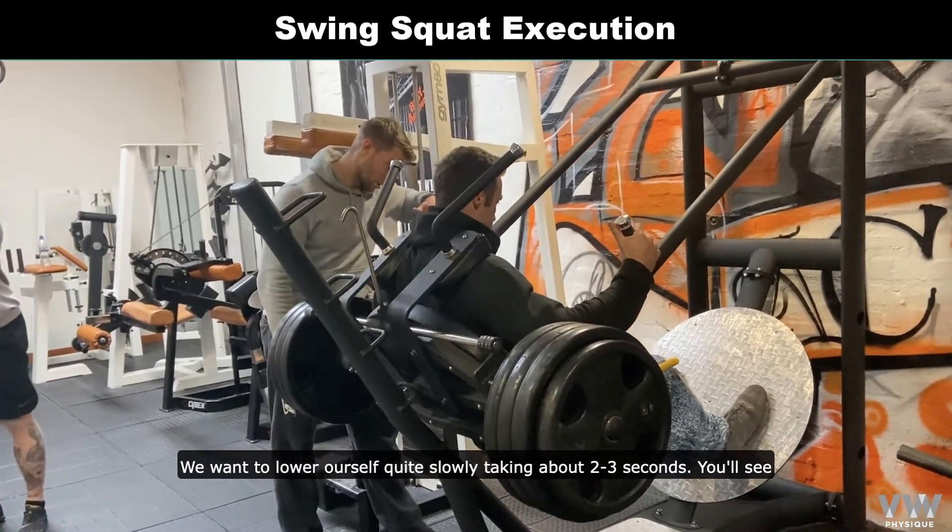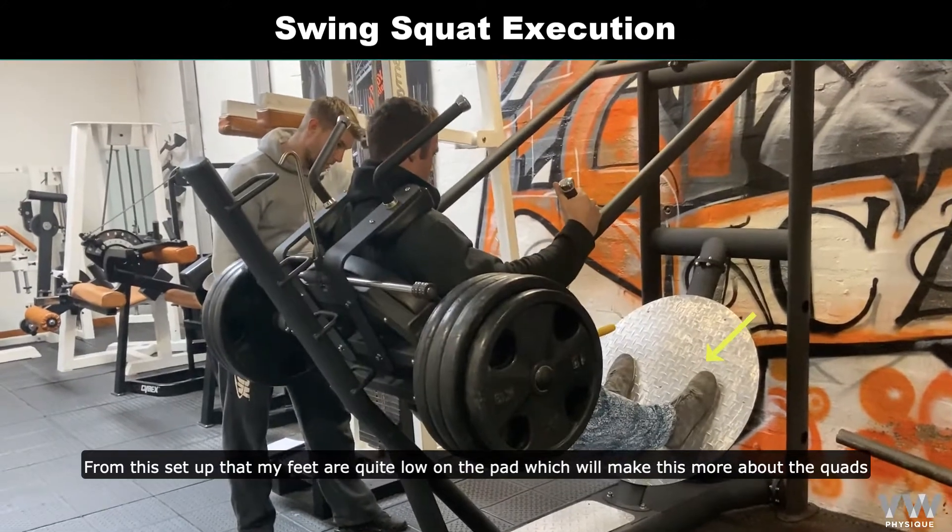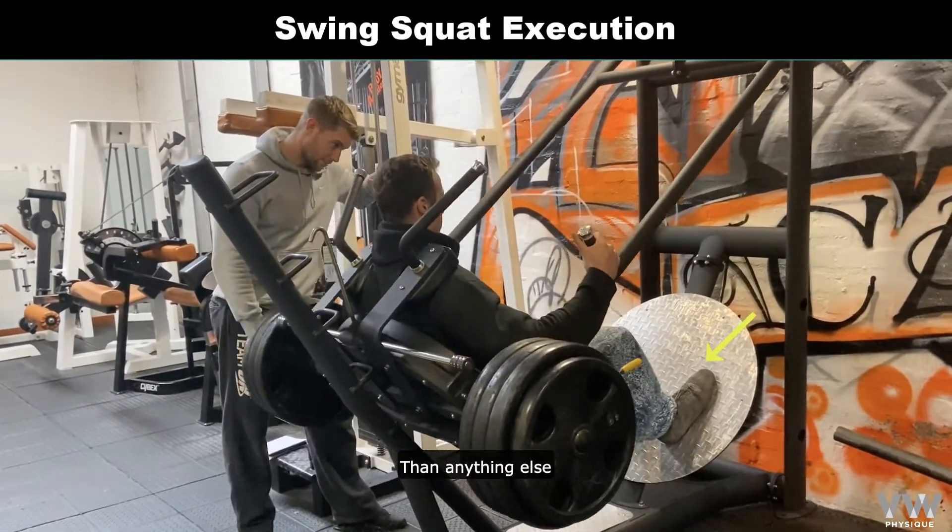We're going to lower ourselves quite slowly, taking about two or three seconds. You'll see from the setup, my feet are quite low on the pad, which will make this more about the quads than anything else.